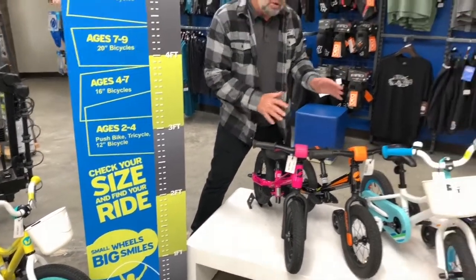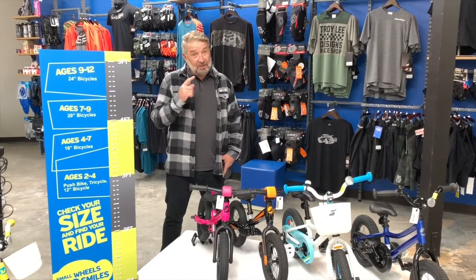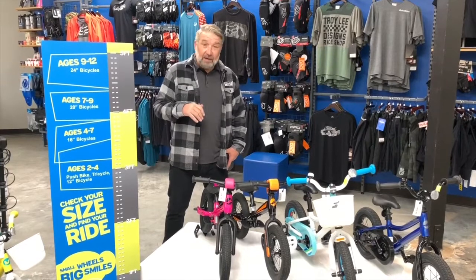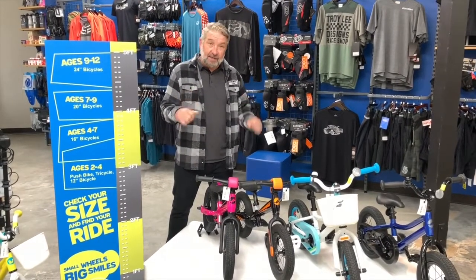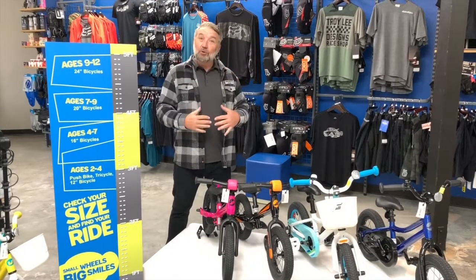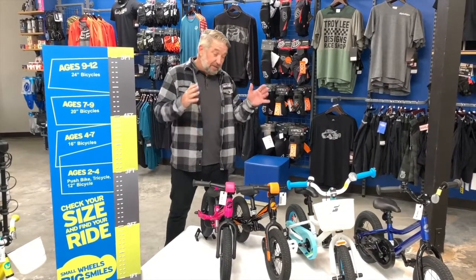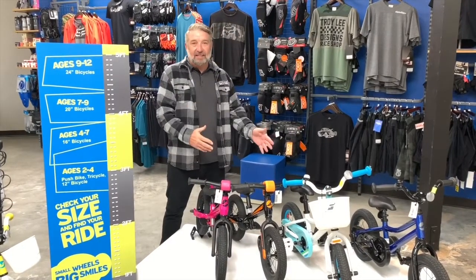My memory as a kid — I got a Schwinn Apple Krate and that bike was awesome. My parents basically had to pry my hands off the bars at dinner time to get me to come eat. Adventure memories for a lifetime — as you can see I'm older now and I still have those memories. So come down, start the adventure, start the memories with the kids bikes.